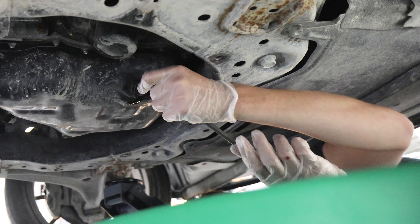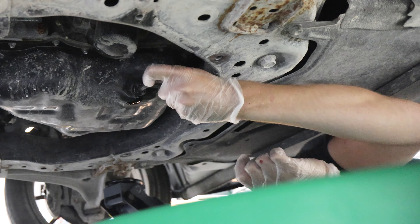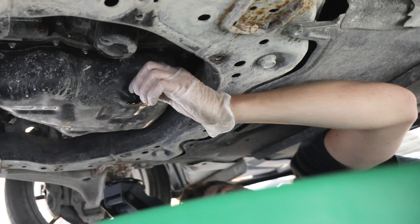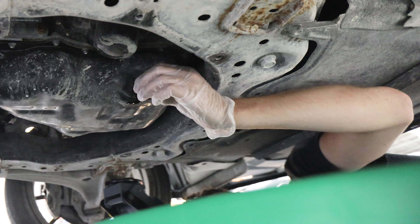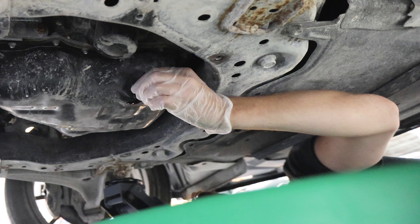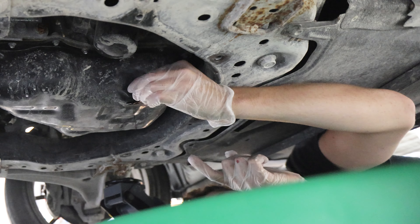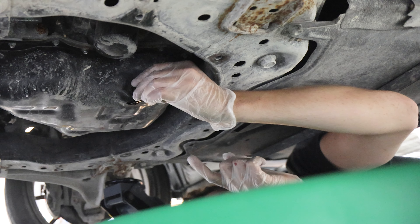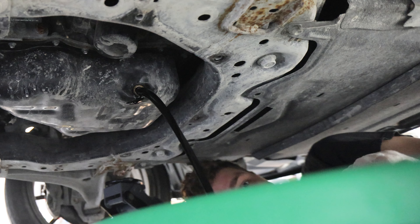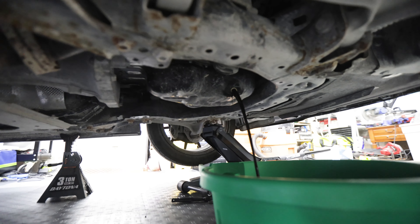Go ahead and use an 8mm Allen wrench — which is a very unusual choice for a drain plug, but it's what they use — to crack yours loose. While you're doing this, I like to push in towards the vehicle to prevent oil from leaking all over your hand. Once you're towards the end, swiftly pull it straight away from the pan, and of course have your catch pan ready to catch all the oil that drains out.